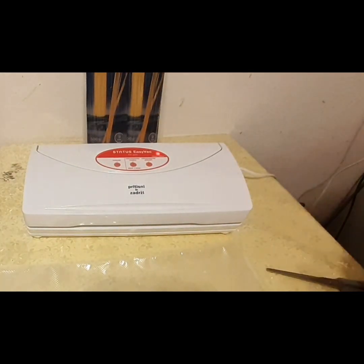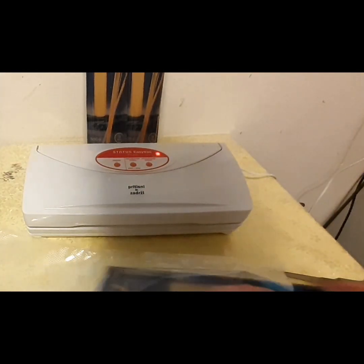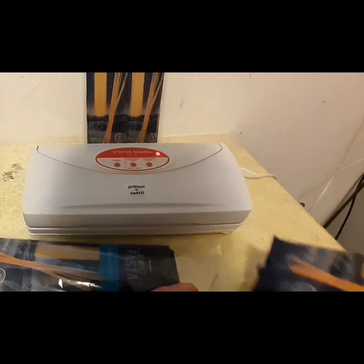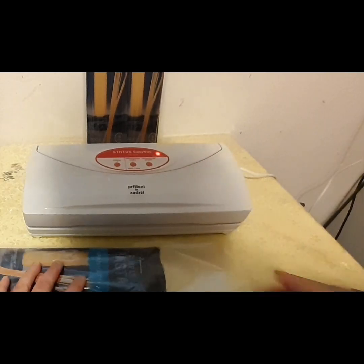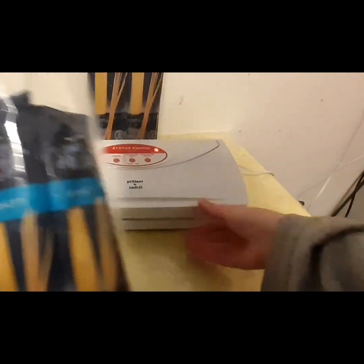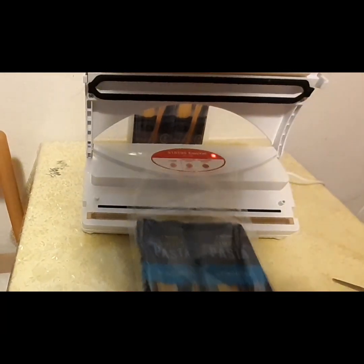Get that out of the way and just slide them in like so. These bags are absolutely a perfect fit — could not have a better match for these bags. I'm going to go ahead and get the vacuum sealer started.